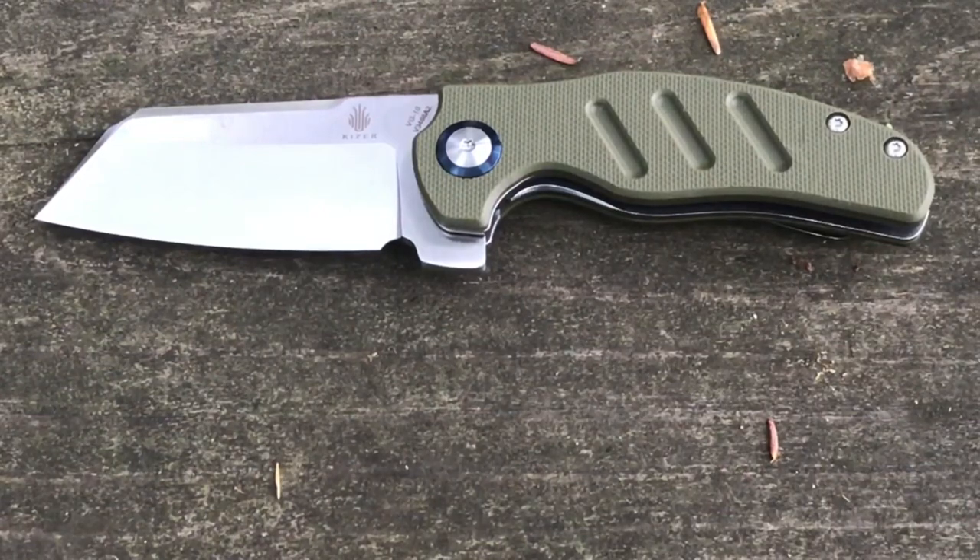What stands out to me about this smaller version is that they did exactly what people asked for. People said, 'I really like the Sheepdog, but can you make a smaller version? It's just too large for me.' So they went with this one, coming in at just over three ounces — that's quite manageable for an EDC knife.